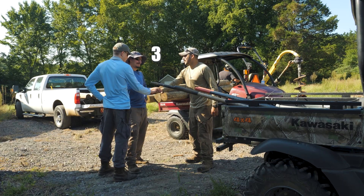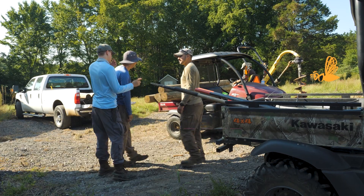One heartbeat on three! One, two, three! One heartbeat! Three, two, one, heartbeat. Something was throwing me off.